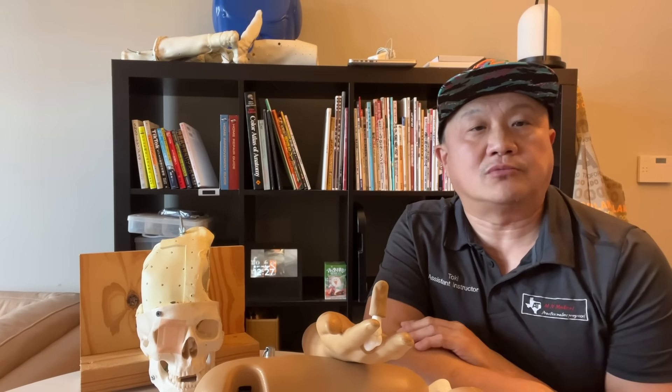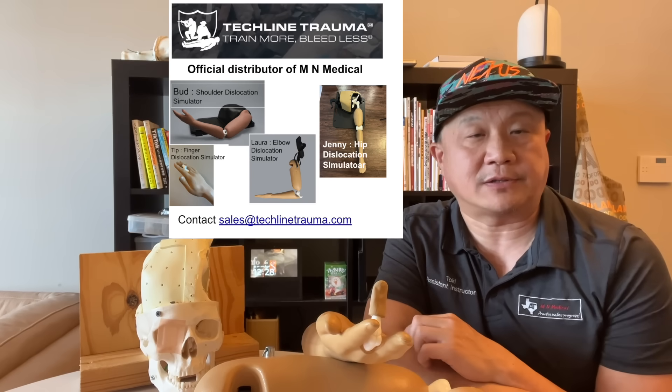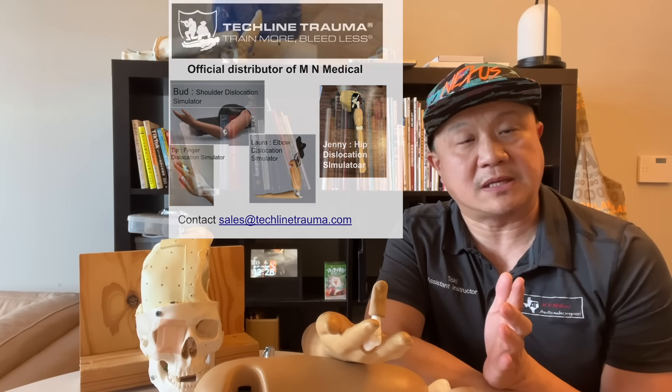I come in with four models: finger, elbow, shoulder, and hip dislocation. The session includes a 30-minute pop-up presentation and 30 minutes of hands-on training.